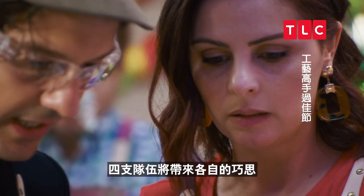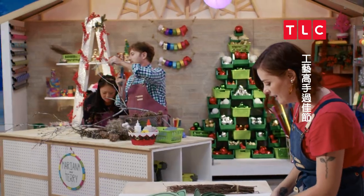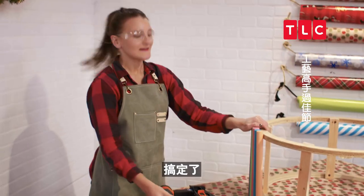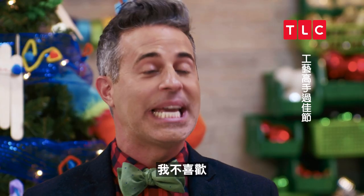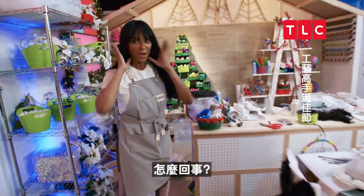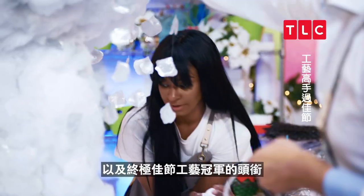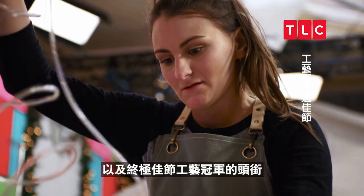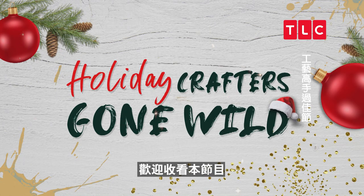Four teams will bring their own crafty secrets to battle it out over three rounds. They'll need to wow the judges and out-craft their competition for the grand prize of $10,000 and the title of ultimate holiday crafting champion. This is Holiday Crafters Gone Wild.